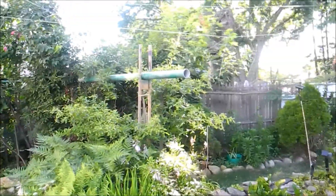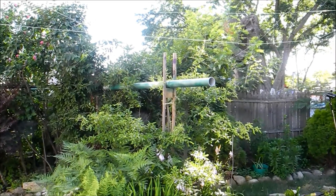So that's how I collect my rainwater from half the roof on my house.